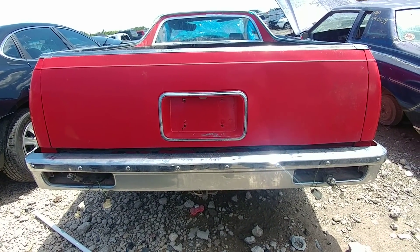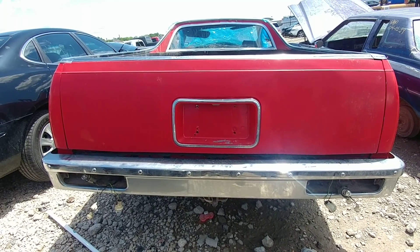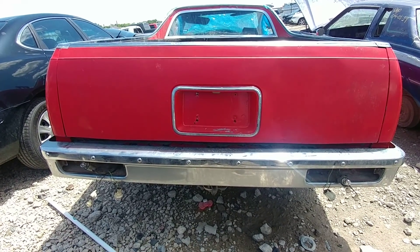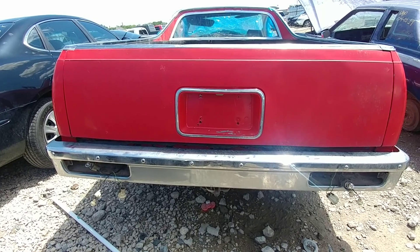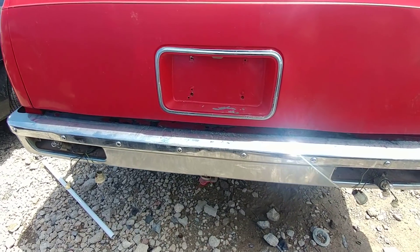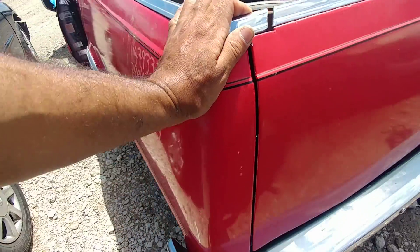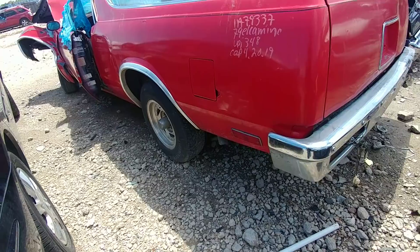The G-body is gone, man — gone. This one ain't coming back. 79 El Camino, I think. She done took a hit though, boy — a mean one in the front. I don't think there's much salvageable on it, maybe a few pieces of trim.